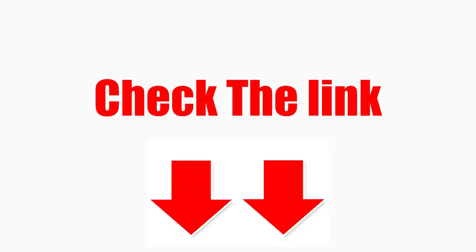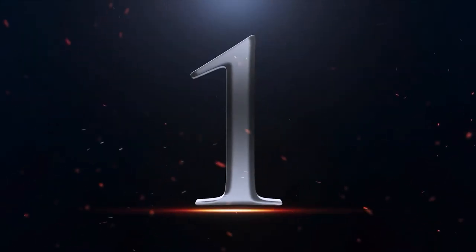Check the links in the description below. So let's get started with the video. Number 1.